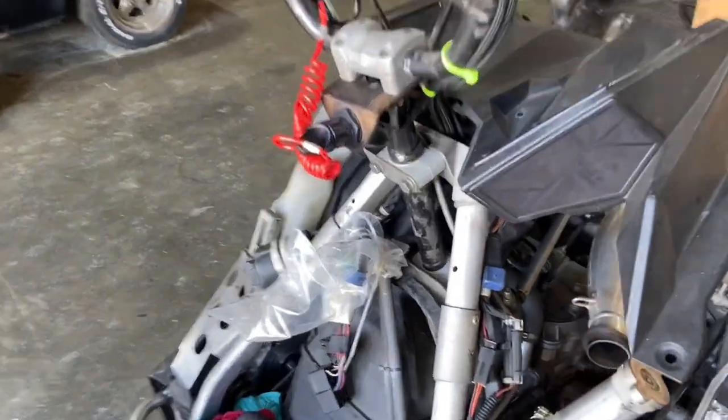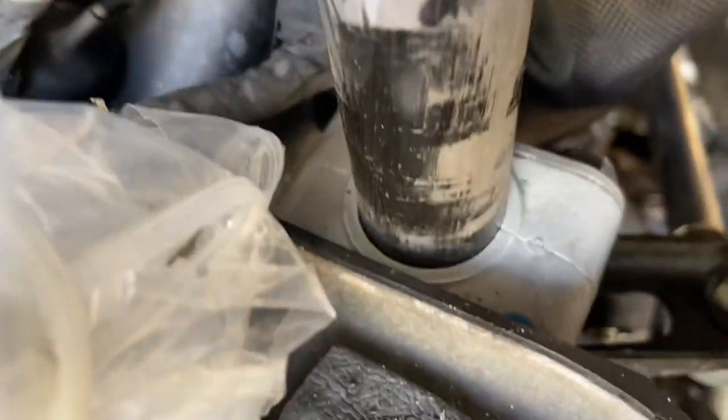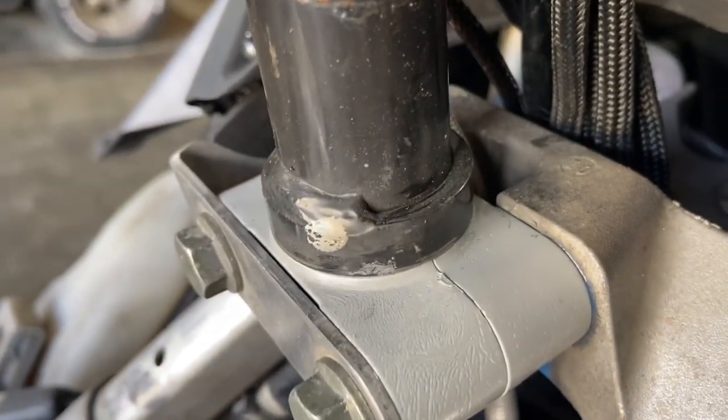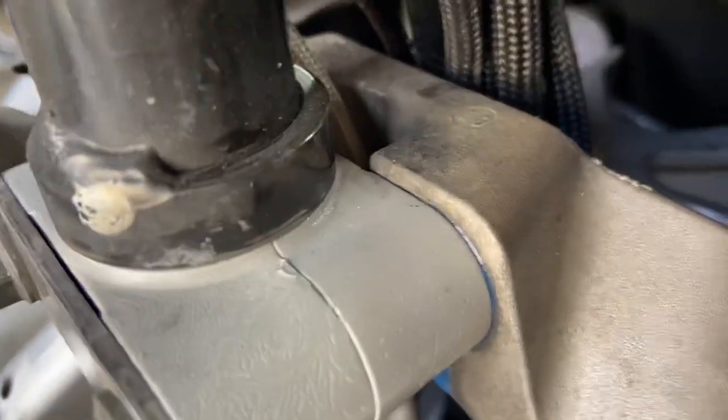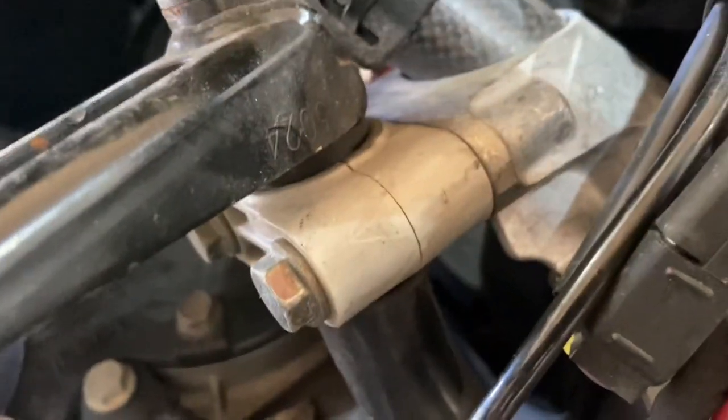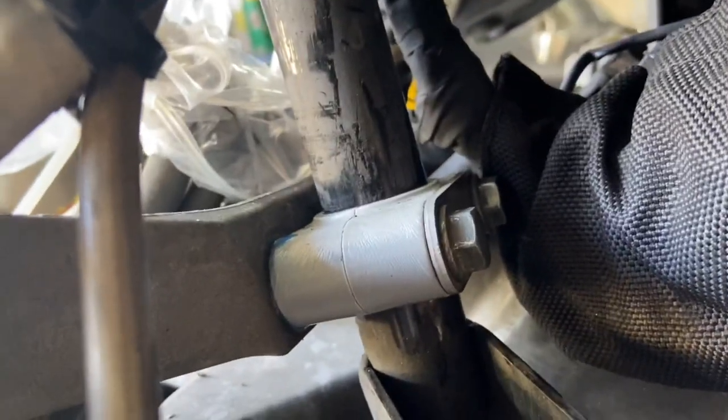There's the upper two done. New one there, new one there, and already there is just about no play there. I still have one more to do down here, but even just replacing these upper two made a huge difference.